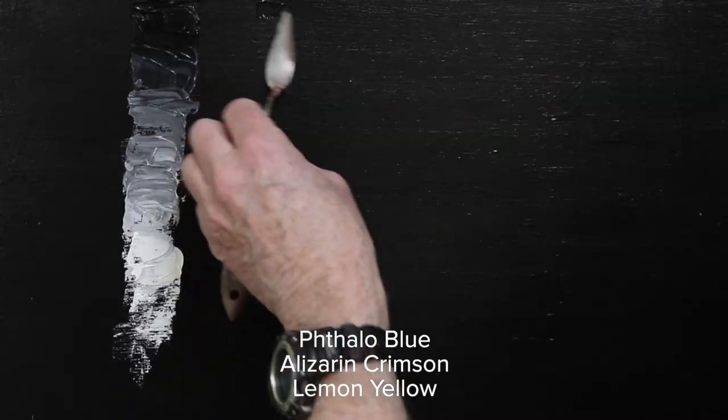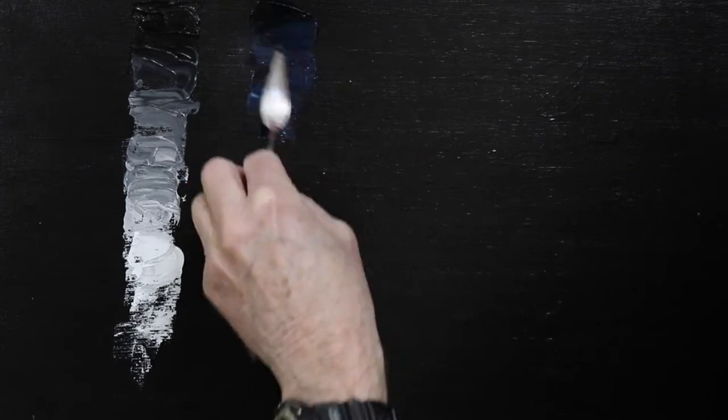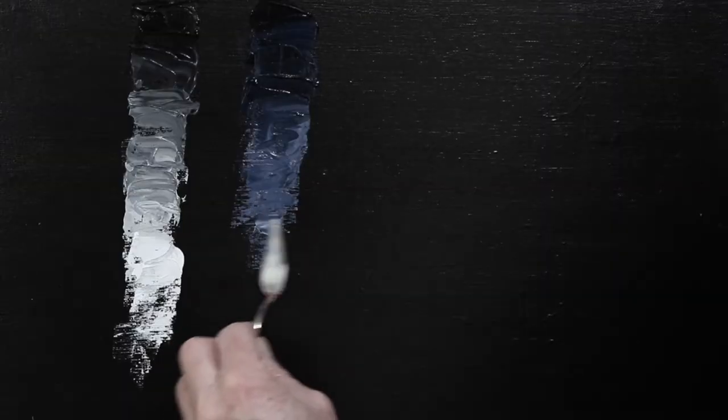To demonstrate this, we're going to start with black — not a black out of a tube, but rather a mixture of blue, red and yellow. In this case, a mixture of phthalo blue, alizarin crimson and lemon yellow. For all intents and purposes, this will look like black. But slowly, we just start adding a little bit of white. First, we weight the mixture towards the blue, which of course gets us a blue-grey.